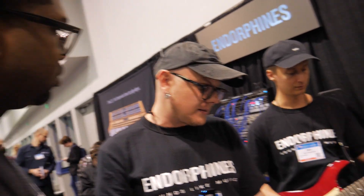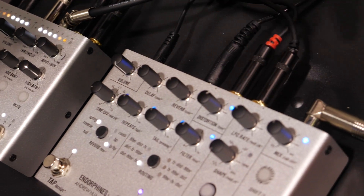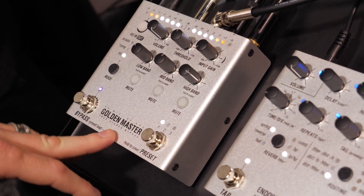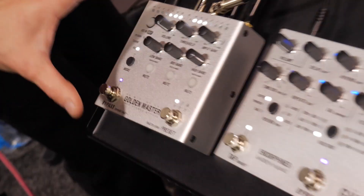The other pedal is the Golden Master. Golden Master is the second pedal — it's also stereo. Both pedals have 24-bit, 96 kHz audio I/O. Golden Master is a multi-band compressor with stereo processing.